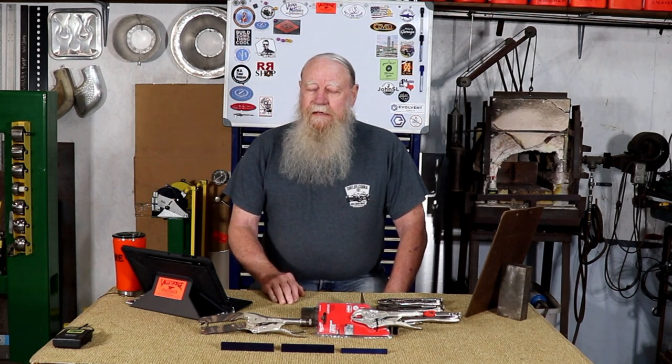Hello YouTube, Jerry Kirkpatrick here. In the last video of the five modified vice grips, I got several comments on the chisel-holding pair of vice grips that I made. Several said they wanted to make them, and a few said they thought they were the most useful of all five.